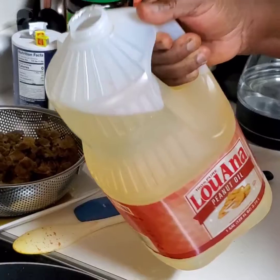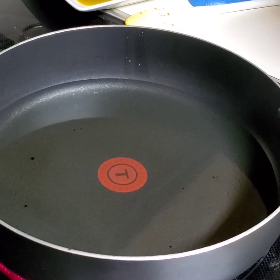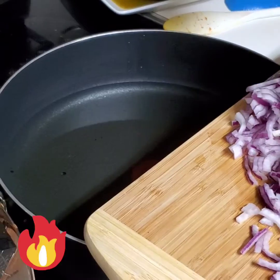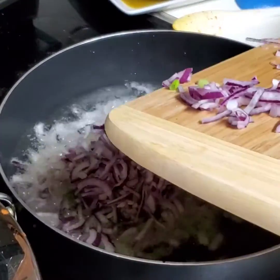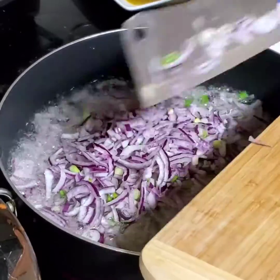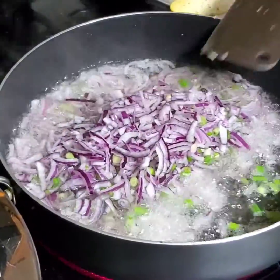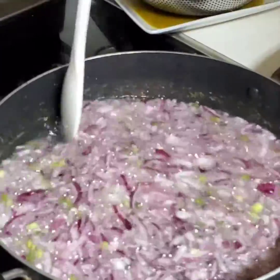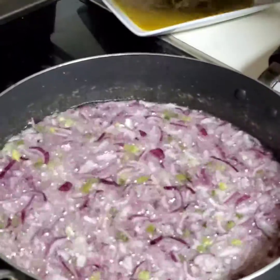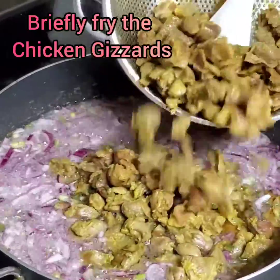Okay guys, so I'm using peanut oil — which is groundnut oil, basically. I'm just pouring it into my cooking pan. My oil is totally warmed up just the way I want it. I don't wanna overheat this oil to avoid smoke. So I'm just adding my chopped onion and spring onion. Our onion and spring onion are done. So now I'm going to add the gizzard to the oil, which is going to give it the opportunity to fry a little bit.